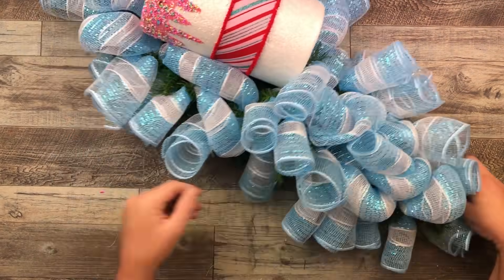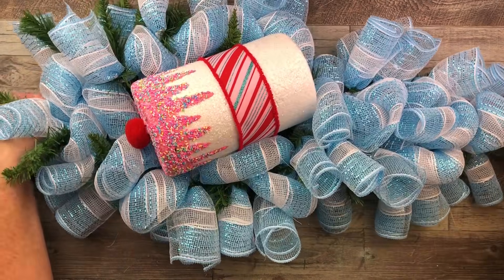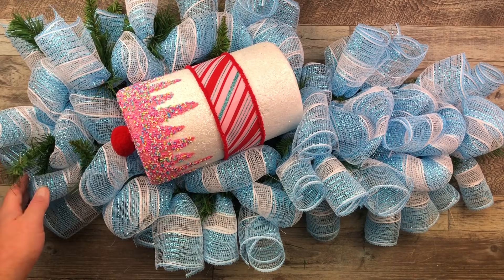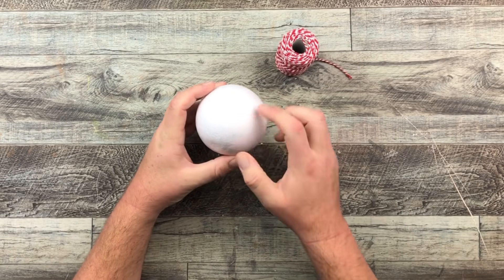This is 20 inch deco mesh and I ended up using almost the full roll. You can have it as full as you want, or you can do less or more — it's totally up to you. I like it nice and full, that's why I have it nice and full.